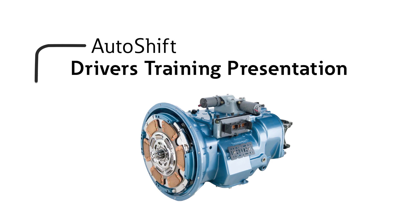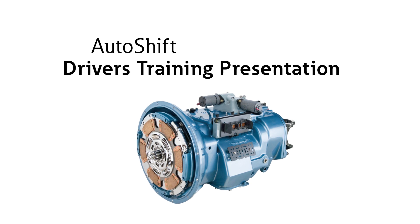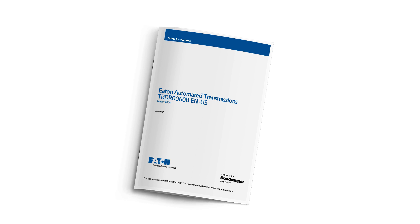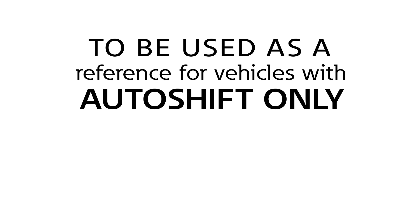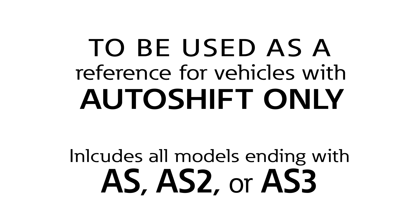Welcome to the Eaton AutoShift driver's training presentation. Please note that what we don't cover in this video you'll find detailed in your driver's instruction manual. We recommend you read through the manual before you drive the AutoShift. This video is to be used as a reference for vehicles equipped with the AutoShift transmission only. This includes all models ending with the designation AS, AS2, or AS3.